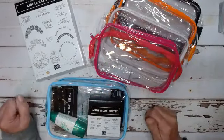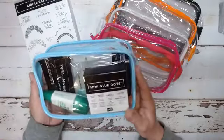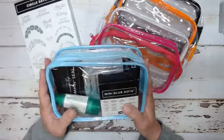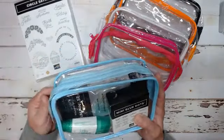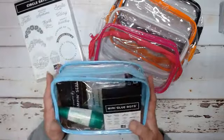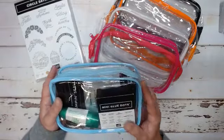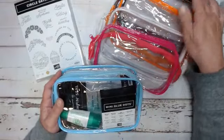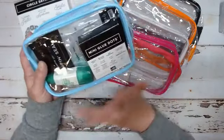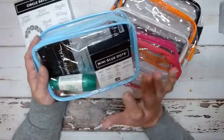Just a couple of things. I mentioned several times this adhesive pouch. You can get this for $29 if you purchase or take advantage of one of the kits. This class that we're doing today, I am waiving the shipping fee on this. You have your choice of teal, pink, white, orange, or black. In here you get full brand new packages: liquid glue, mini glue dots, stamp and seal, and some dimensionals.